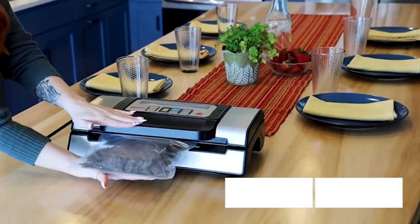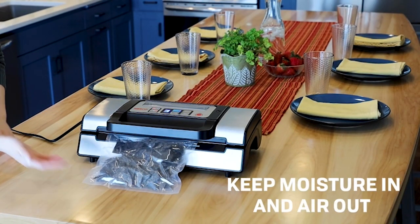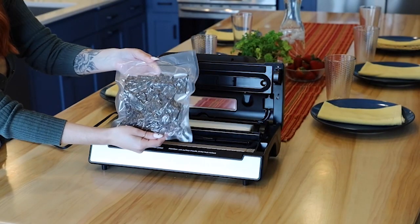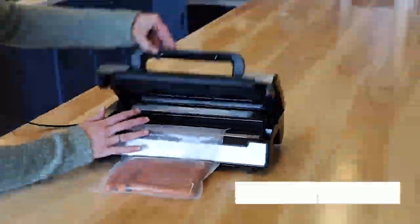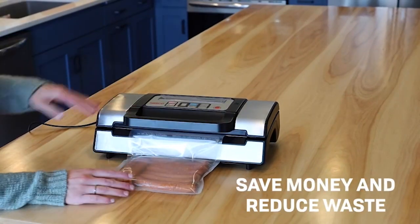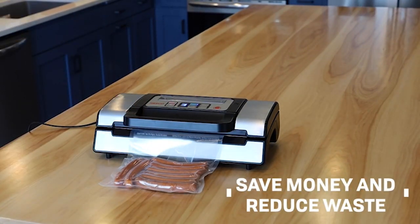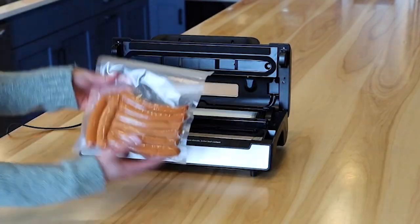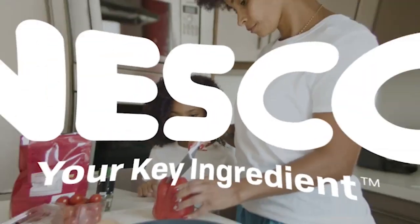When sealing more delicate items like pastries or softer fruits, this pulse option works great. While many other machines were unstable when closed or required multiple attempts to close properly, the Nesco's front handle makes it easy to close. Lastly, numerous online reviews demonstrate that this machine lasts longer than the majority of other machines, making it an even more worthwhile investment.